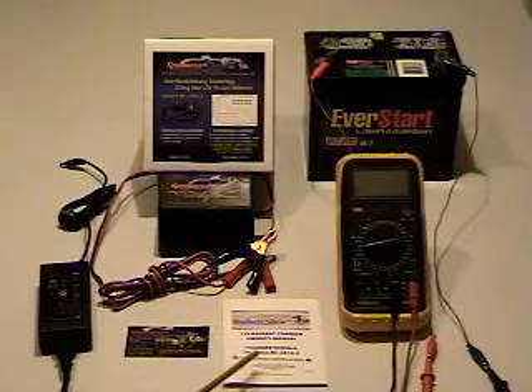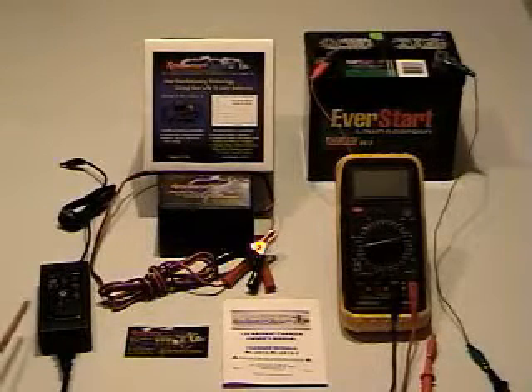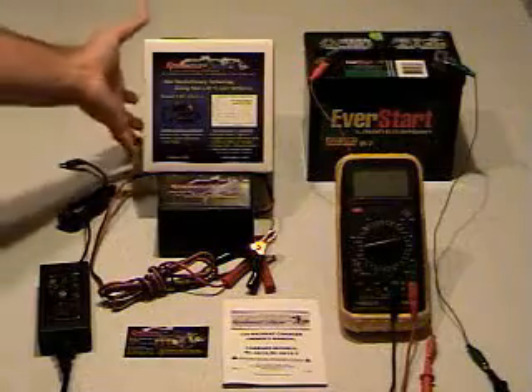It comes with an owner's manual in a power pack that is for 115 volts to 230 volts, and it comes in this box.